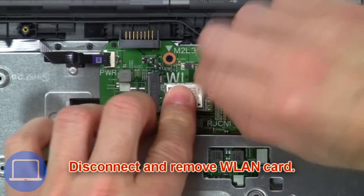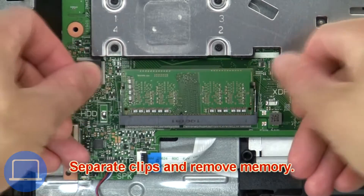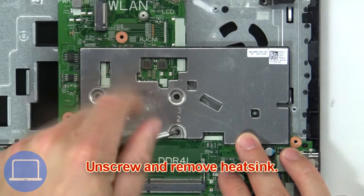Then disconnect and remove the wireless card. Now separate the clips and remove the memory. Then unscrew and remove the heat sink.